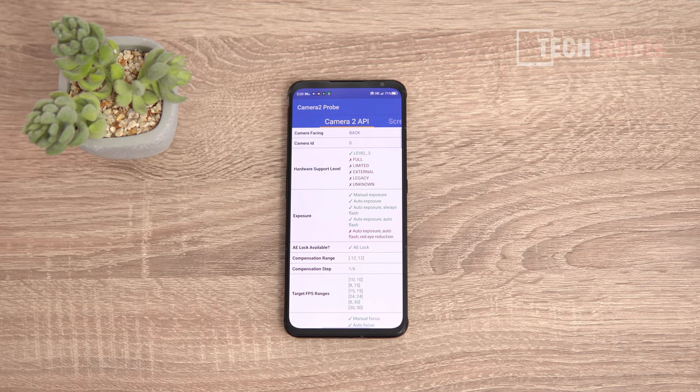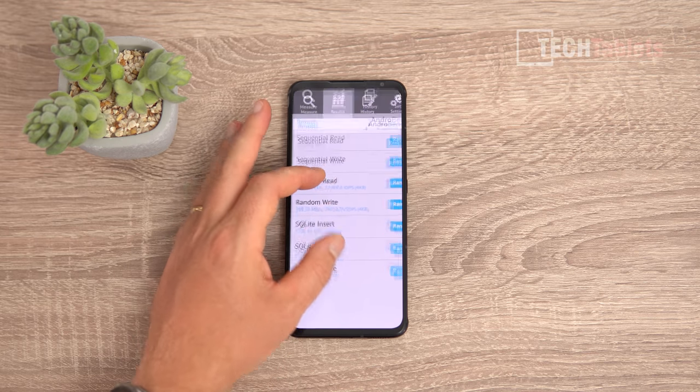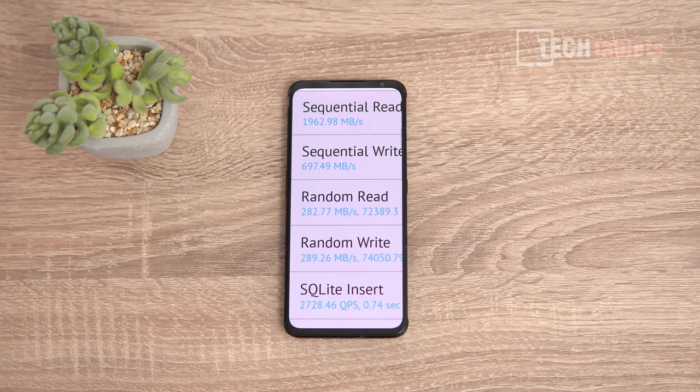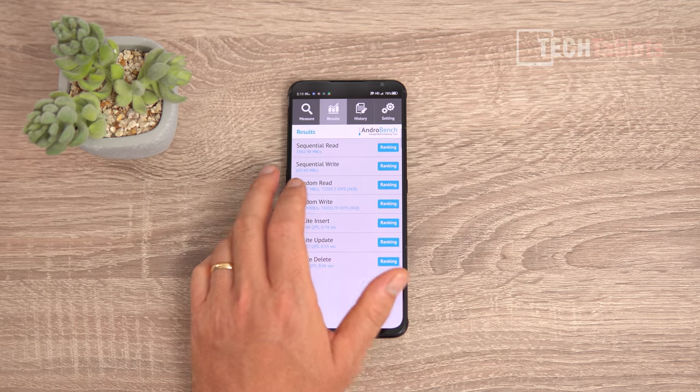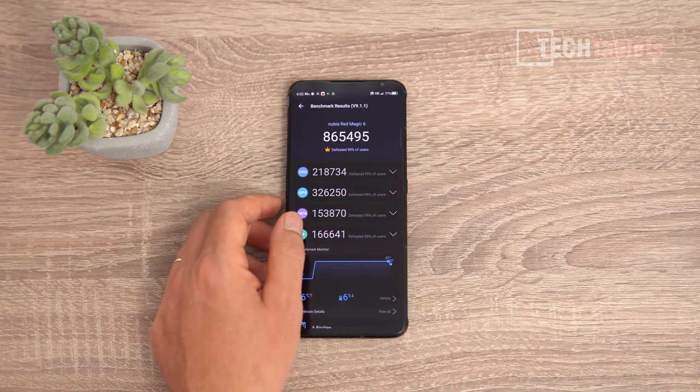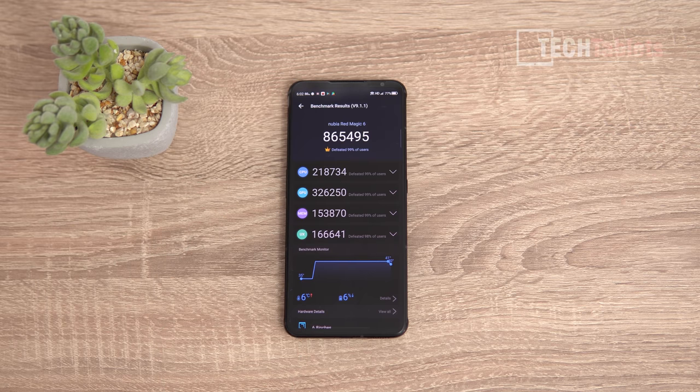The UFS 3.1 storage shows phenomenal speeds — nearly 2000MB/s sequential read with really good random read and write scores too. There are no storage bottlenecks at all. The Geekbench 5 score is good for a Snapdragon 888 Plus Android phone, and the AnTuTu version 9 score is just incredible: 865,000 points — the best I have ever seen from an Android phone.